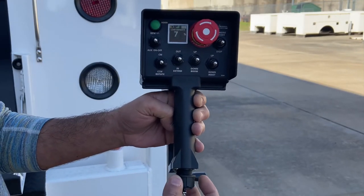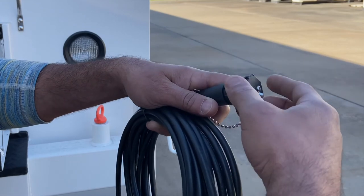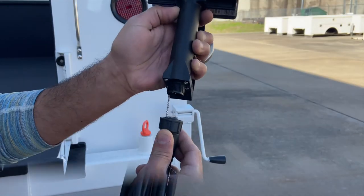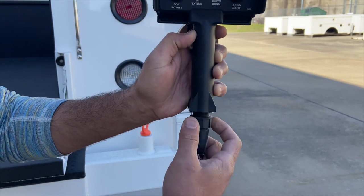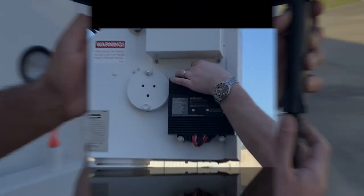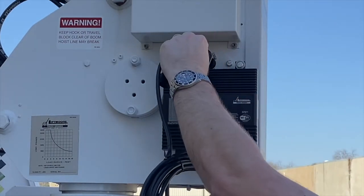The CAN cable can be used to hardwire the transmitter to the crane, eliminating the radio signal. This can be useful for environments where the use of radio is prohibited and can also act as a backup should there be any radio issues with the control. The CAN wire will also charge the batteries of the transmitter when plugged in to a powered-on crane.